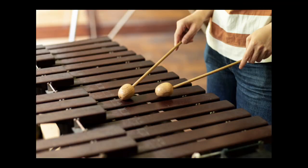Now for a xylophone, you strike these wooden keys on the wooden frame. When that contact happens, there is vibration on the wooden frame, because of which sound is produced.